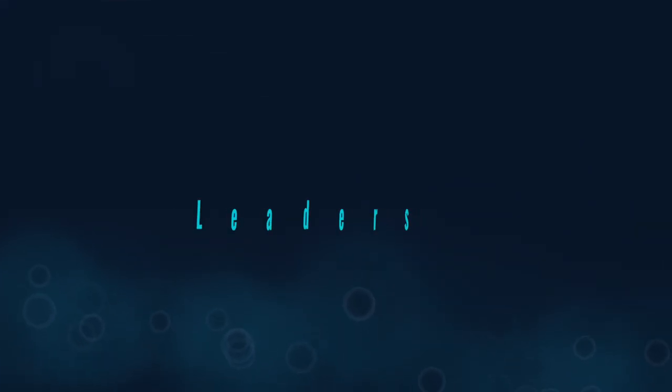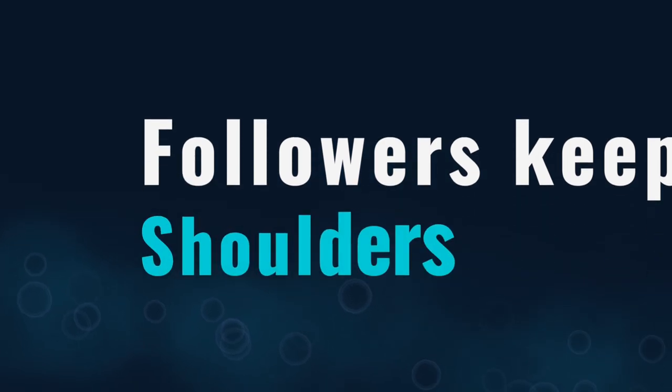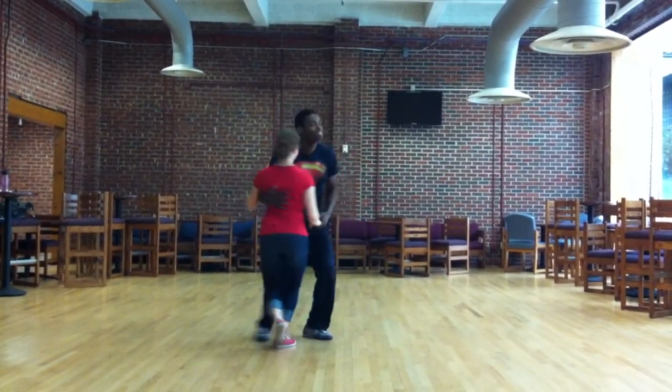One tip that's really worked for me and many of my peers: if you're a leader, work on moving your torso slowly. This helps master dancers look like they are in complete control of what's happening. If you're a follower, remember to keep your shoulders parallel with the floor — this will help you look more connected with your partner instead of being connected with just a simple handhold. Both of these tips are illusions that make lower-skilled dancers look more developed, and they absolutely work.